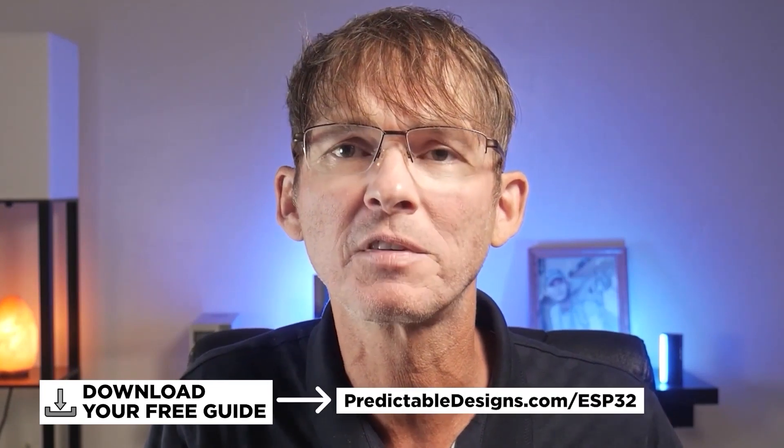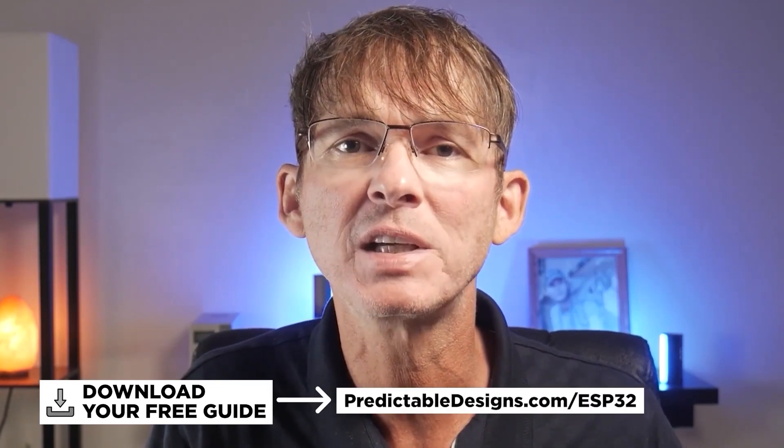Be sure you download your free guide — From Prototype to Production with the ESP32 — using the link in the description below, or just go to predictabledesigns.com/ESP32.